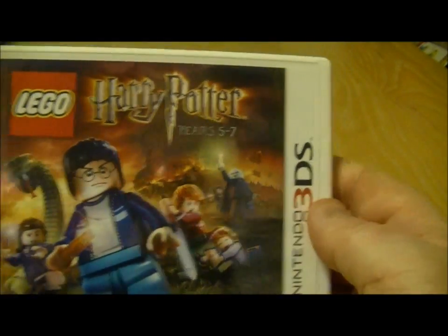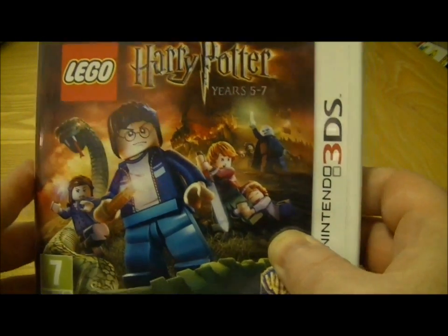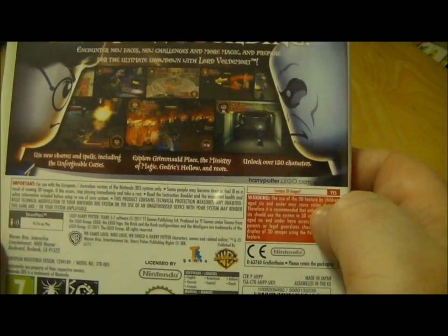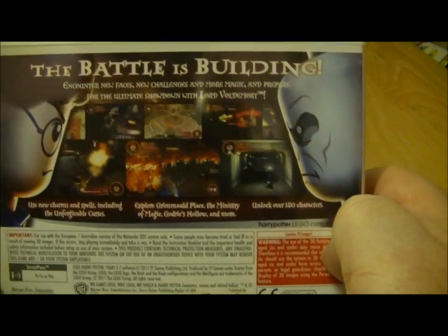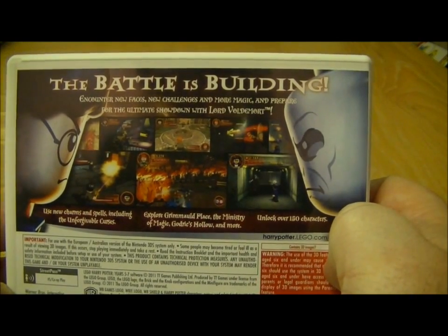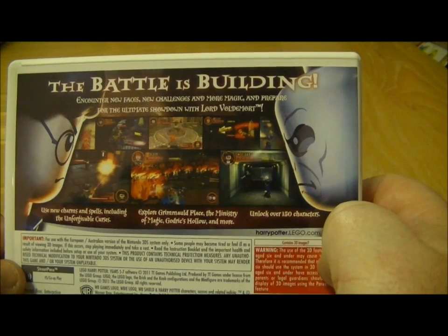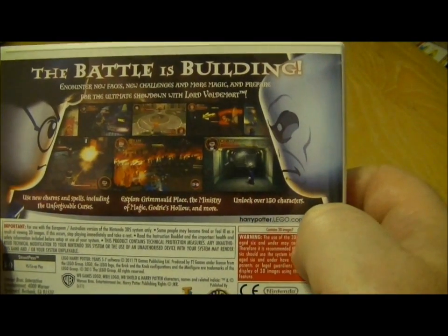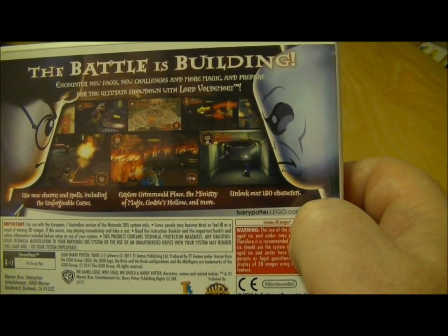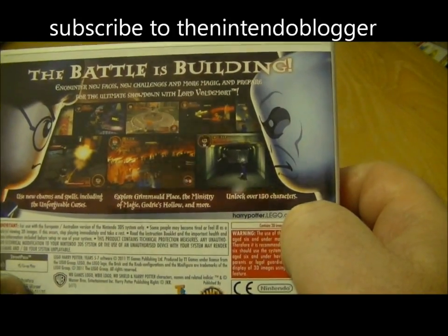So let's have a quick look at the game — it's Harry Potter Years Five to Seven. It's officially out on Friday in the UK and I think it's out in the US on Friday as well. On the back it says 'the battle is building.' It's Years Five to Seven so it should include scenes from the last few films. You can encounter new faces, new challenges and more magic, and there's over 150 unlockable characters. You can explore Grimauld Place, the Ministry of Magic, Godric's Hollow and more.